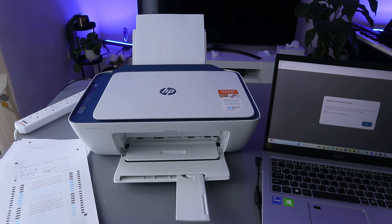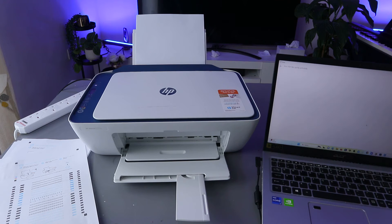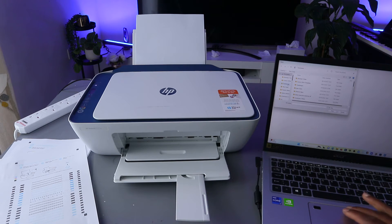To print the document in HP Smart App, select Print Document, then select Print Document again and select OK.